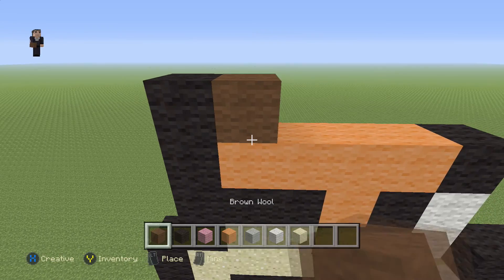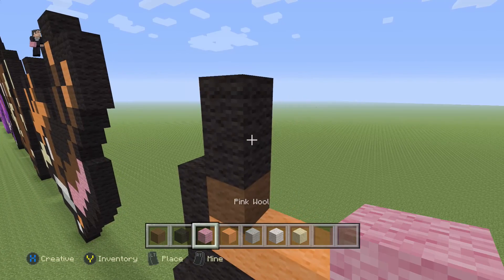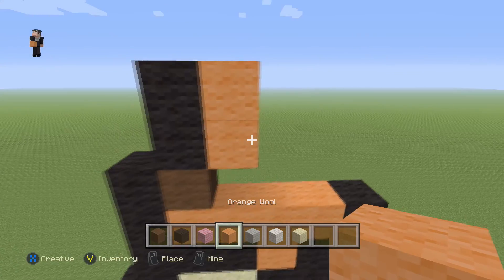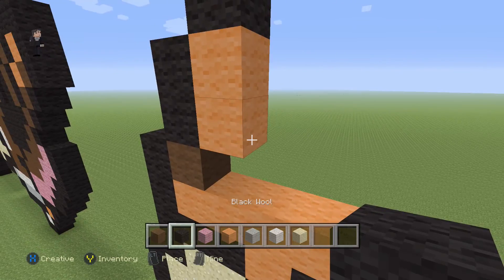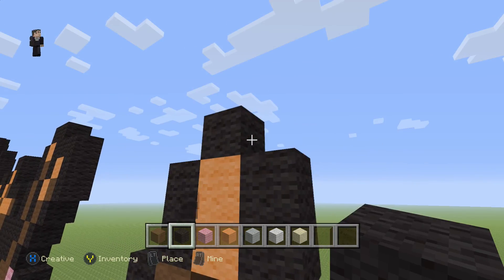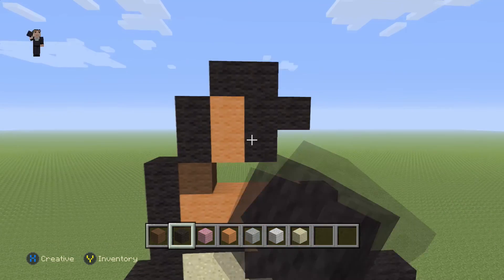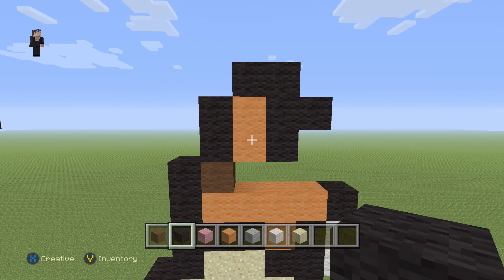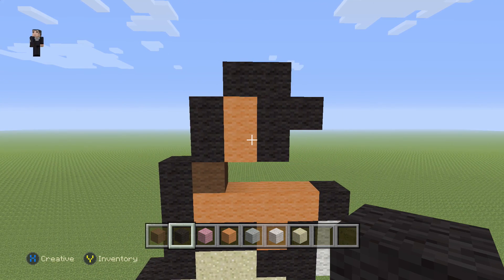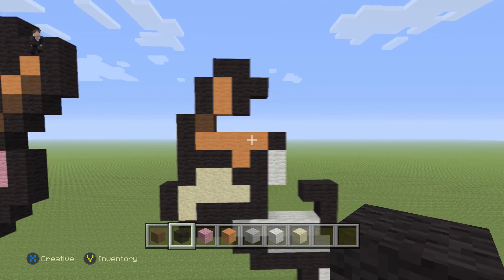Then we're going to place a brown with two black wools, and two orange wools on the side with one black on the top, and then three black wools down the side with one little black wool sticking out from the middle. So that's two black wools, two orange with a black on the top, and three black wools down the side with one black wool in the middle.